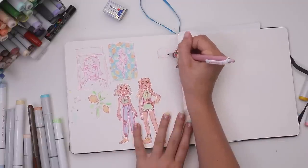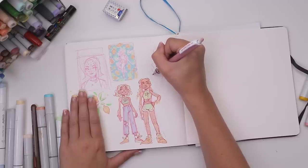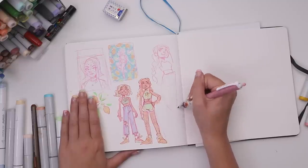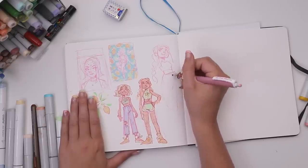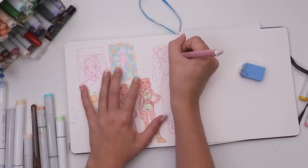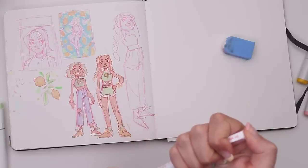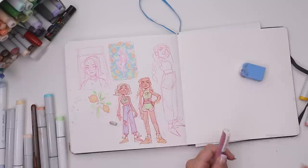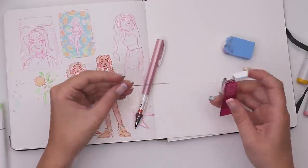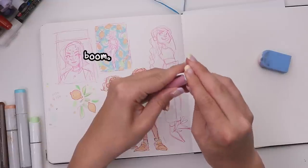I redrew the character again to play around with colors, but this time I included the hair from the second design because it's much more sporty and would blend the two ideas together. And of course I kept the little lemon shoes. At this point my pencil ran out of lead so I had to refill it. This is the lead I used — it's pink. I wasn't lying. I just stuck a couple of those sticks in there and we're back in action.